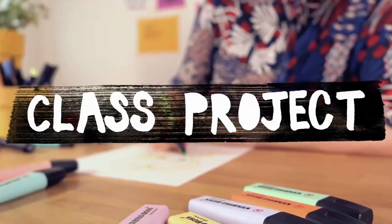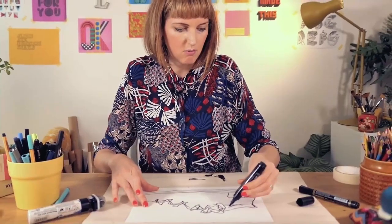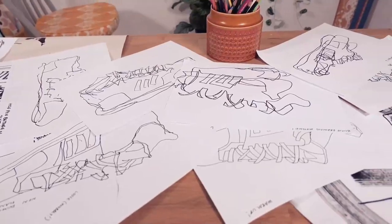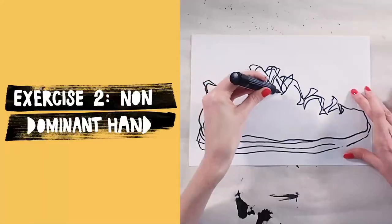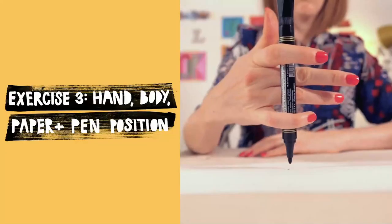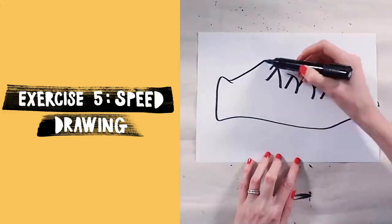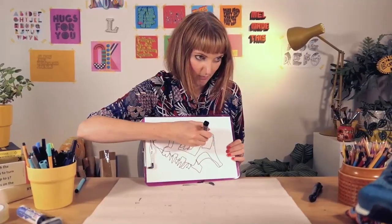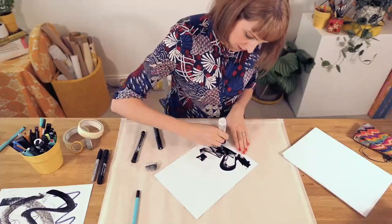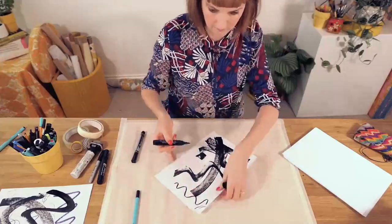For the class project you're going to be following along with me as I walk you through a series of line drawing exercises. The drawings that you create for each exercise is your project. The exercises that we're going to work through together are blind drawing, drawing with your non-dominant hand, paper and pen positioning, playing with scale and speed drawing. By giving you these limitations and taking away some control, these exercises will separate you a little bit from your drawings, giving you permission to just have fun and just make a mess.